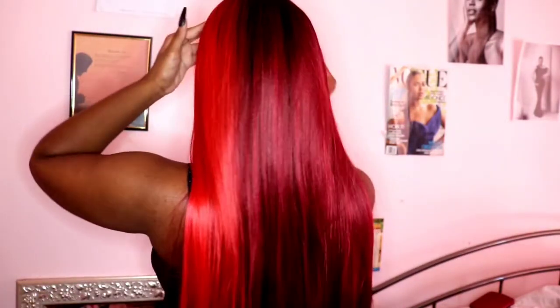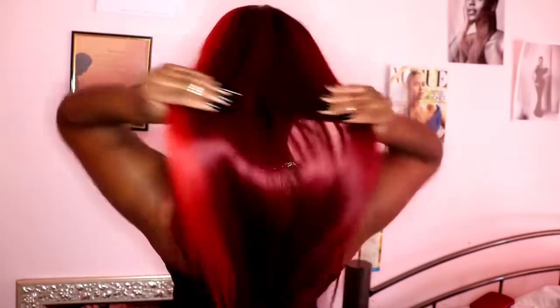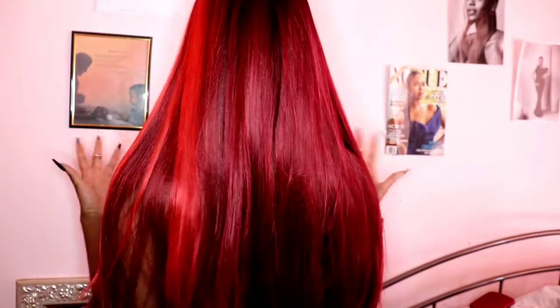I love this color and it's straight, which is so cute — it's giving everything I need. I'm about to cut the lace off, tint it, and then I'll come back.